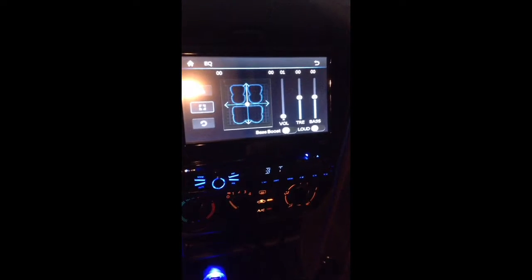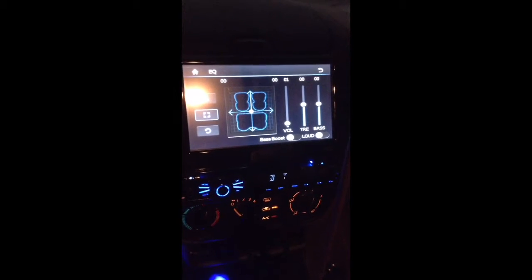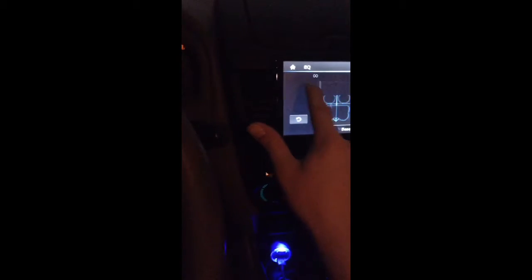See the Bluetooth icon flashing at the top right corner? It's just showing me I'm not connected to Bluetooth — it'll light up blue when it's connected. The USB didn't really work too well; I downloaded a few songs and it just didn't work too good.